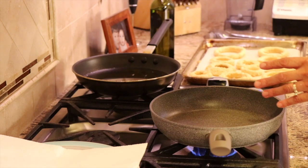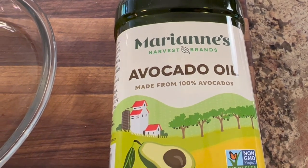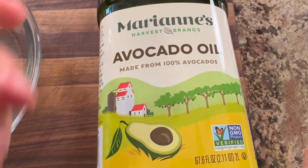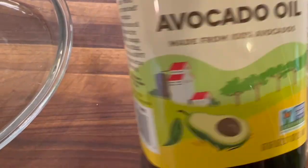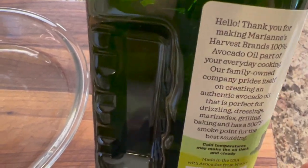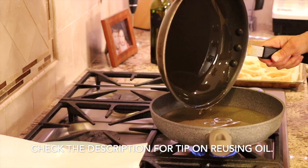I've got my frying pan over medium-high heat. We want to get the temperature up to 375 degrees Fahrenheit. The oil is the most important ingredient in this whole recipe. I'm using Marianne's avocado oil from Costco — it's a great deal. It doesn't have a lot of flavor, and its smoke point is 500 degrees Fahrenheit, making it great for sautéing and high-temperature frying. I highly recommend using it. I have some leftover avocado oil from yesterday, so there's no reason not to reuse it.